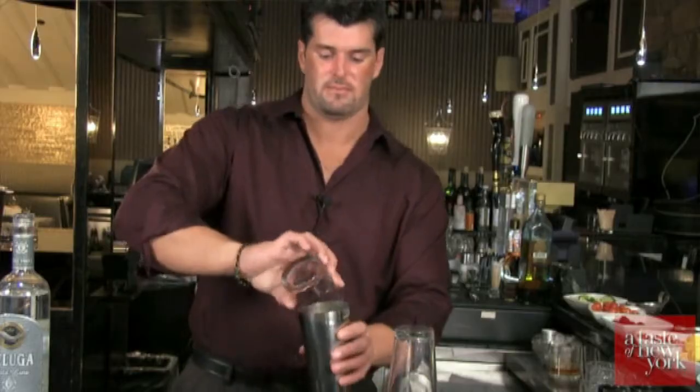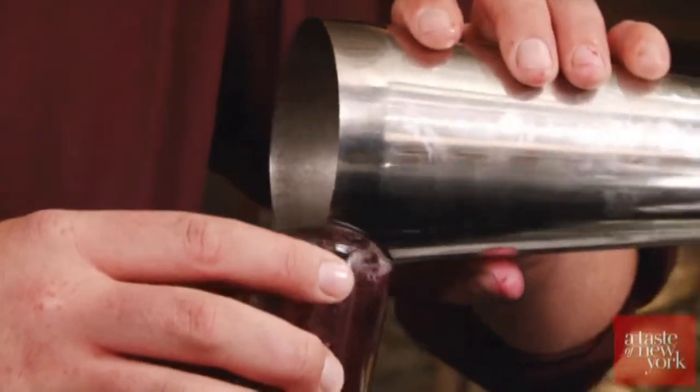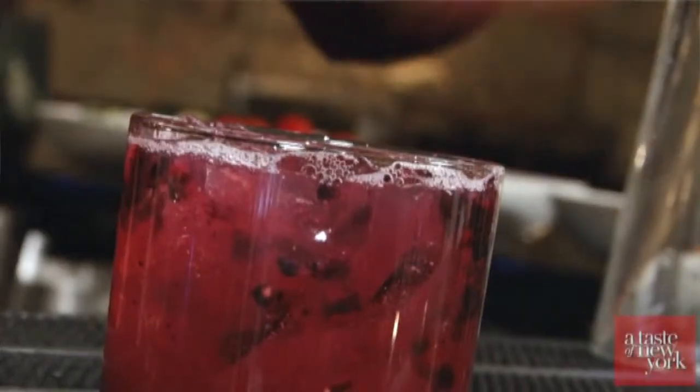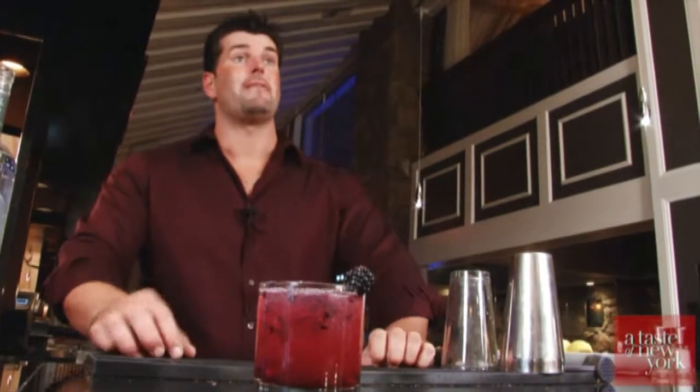Top it off with a little ginger beer. Now we're going to tumble it once or twice. And for the garnish, you can add one blackberry to the top to make it look a little pretty. And here we have it — a Mule Kick made with Beluga Russian Vodka.